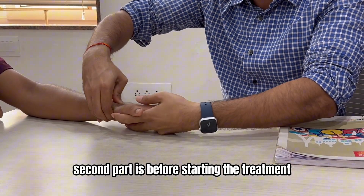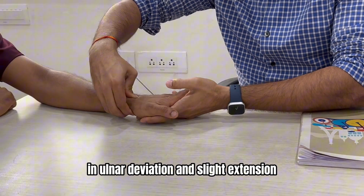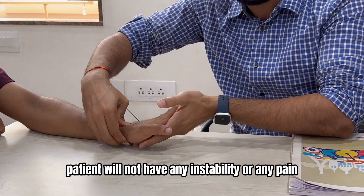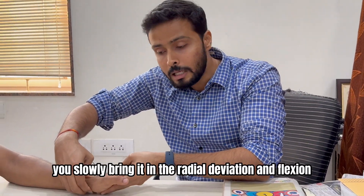For the second part, before starting the test, the therapist takes the wrist into ulnar deviation and slight extension and holds this position. At this point, the patient will not have any instability or pain.